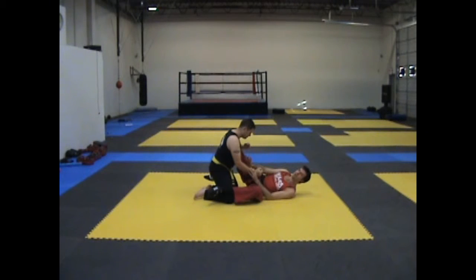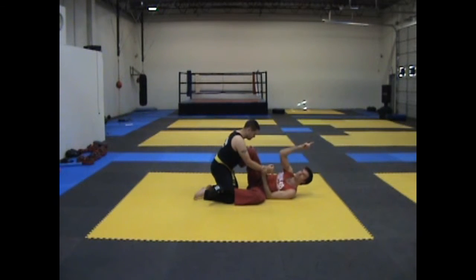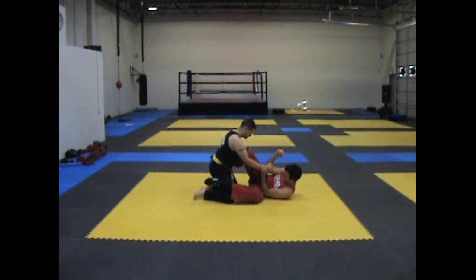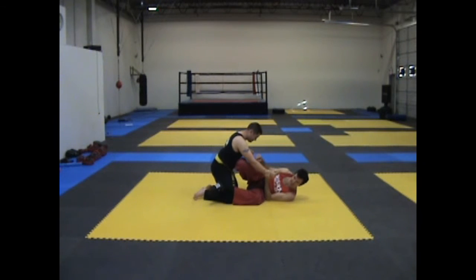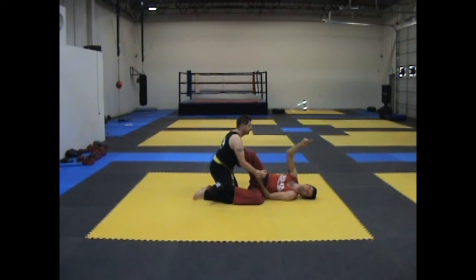Mistake number five: not turning sideways. From here, I have to launch him up and over — he's not going to go anywhere. This has to be down enough so that when I kick, it changes his weight to go this way, not up this way.